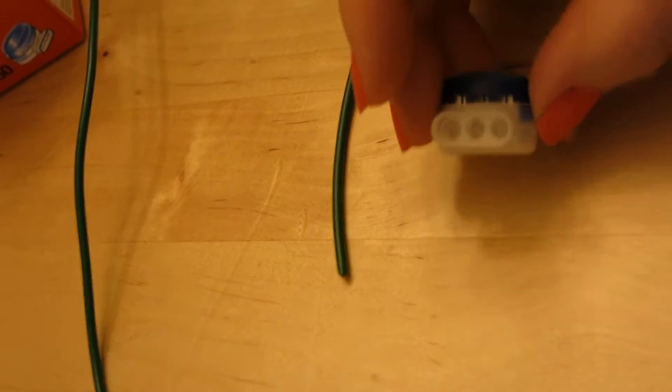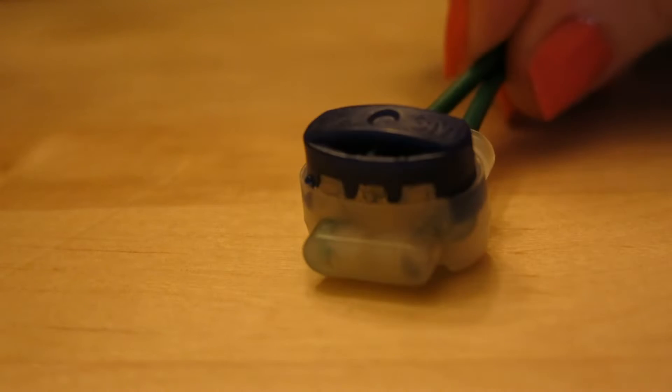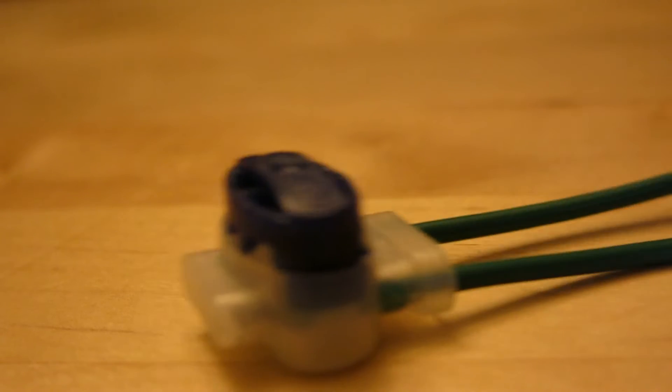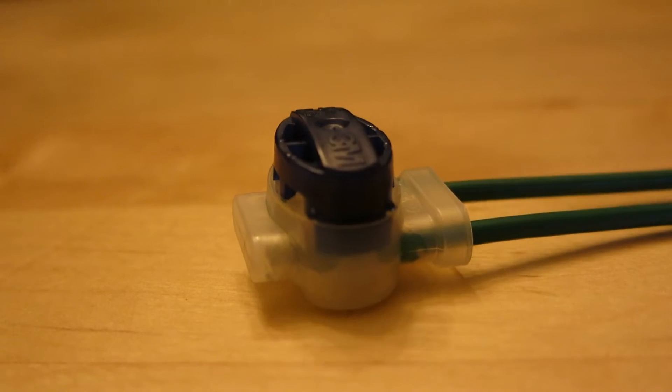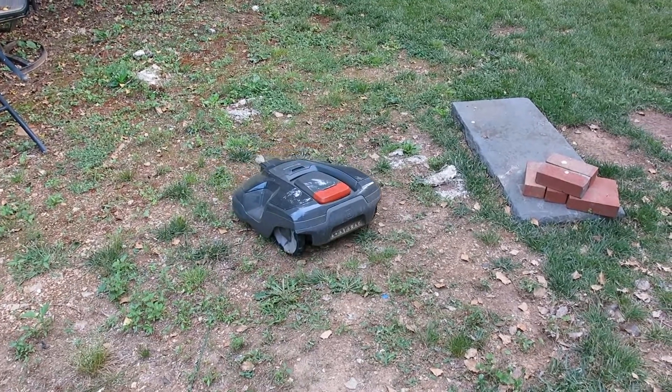The pigtails I used were specific for outdoor use — they're special because they have a lubricant inside that helps keep them waterproof. So if you decide to get pigtails, make sure you get the ones made for outdoor use. I found them online and ordered them overnight so I could get it done. Now I've got a huge stash for when I extend the boundaries later in the year.